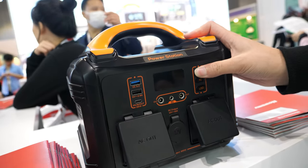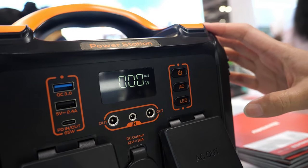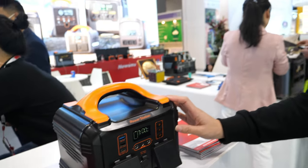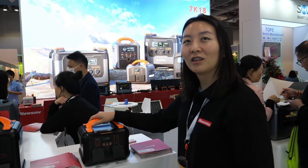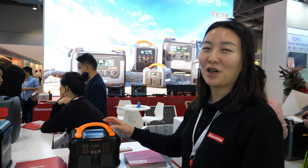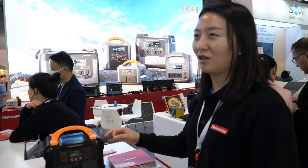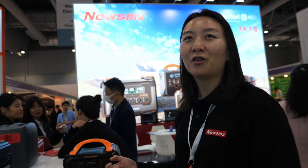On the display here it shows out of power — needs to charge. Charging takes about two hours. How long you can use it depends on what kind of devices you want to support. Normally maybe two to three days for a laptop or cell phones.